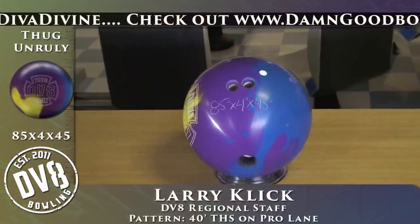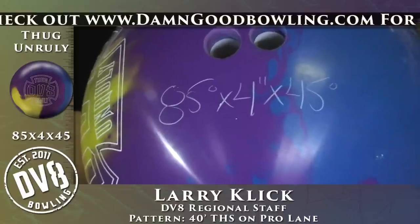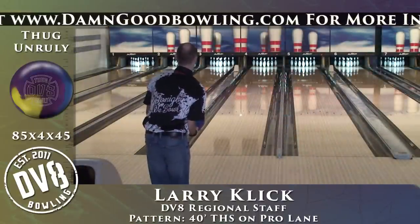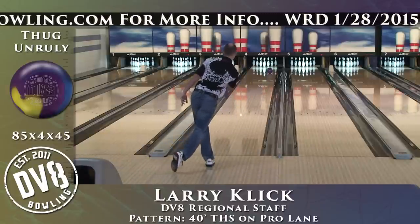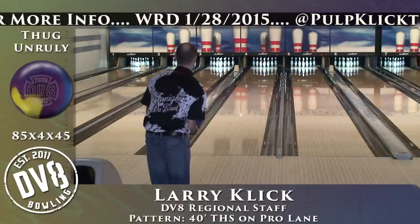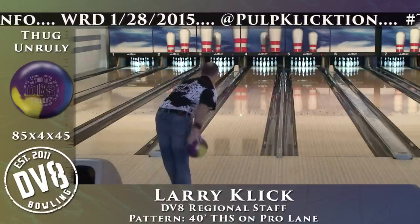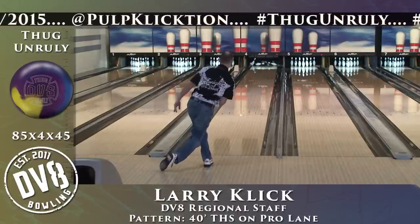I drilled this one 85 by 4 by 45, as you can see right here. I just like to see a ball retain energy, get down lane, and do what it's supposed to do off the spot. All of these surfaces are 2000 grit — it's my favorite number for figuring out what a ball wants to do and where it belongs in my arsenal.